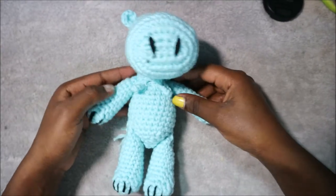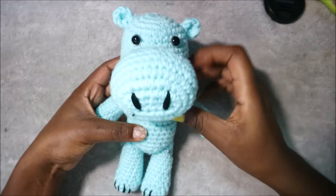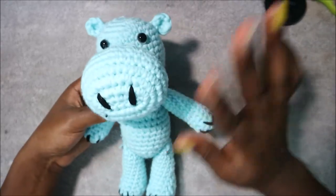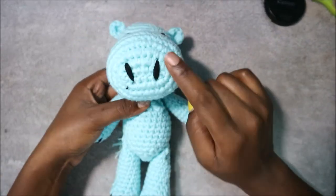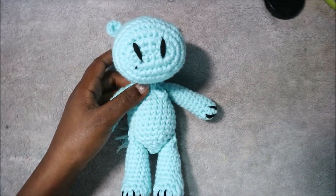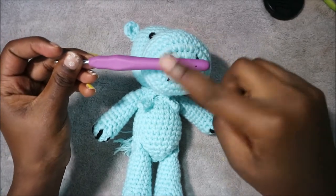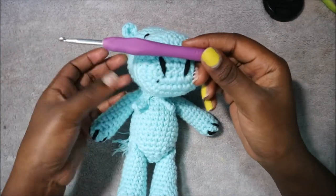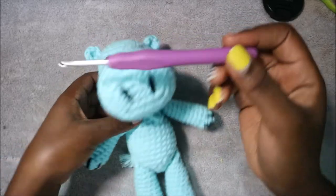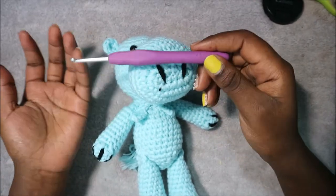Hello guys, welcome back to my channel. Today we are going to make this very simple easy hippo. What you're going to need is one kind of yarn, the embroidering yarn, the safety eyes, and a crochet hook which is 4.0 millimeters. If you want a smaller animal, you can use a hook from 3 millimeters to 4 millimeters.